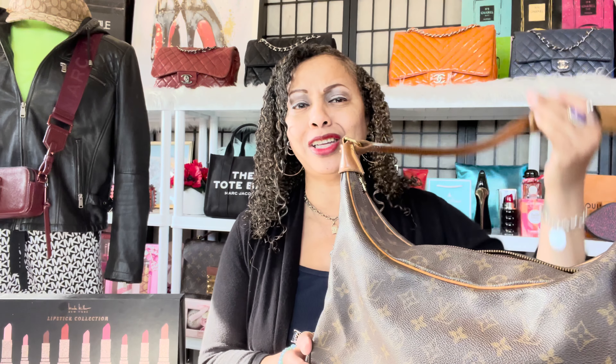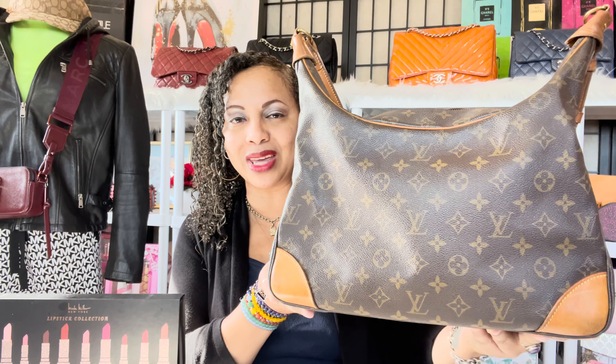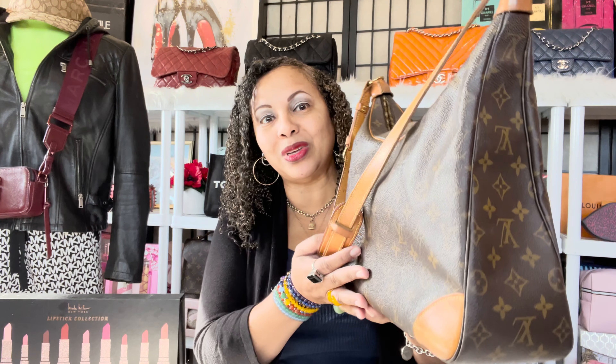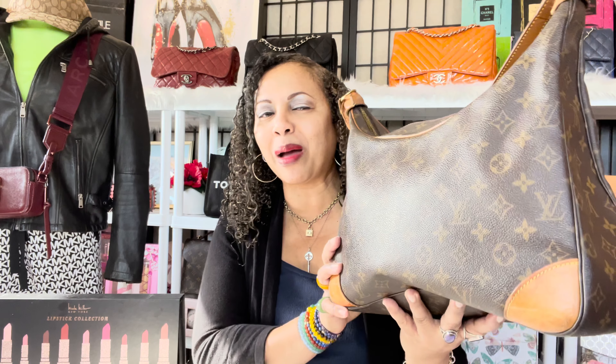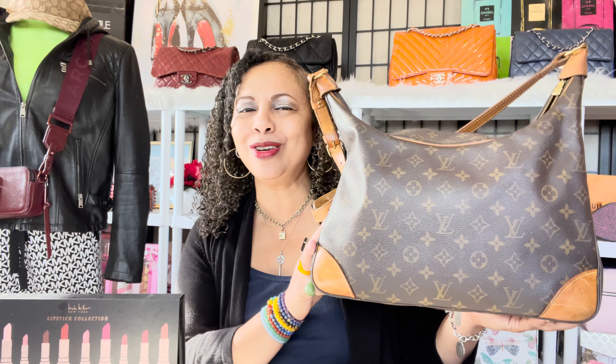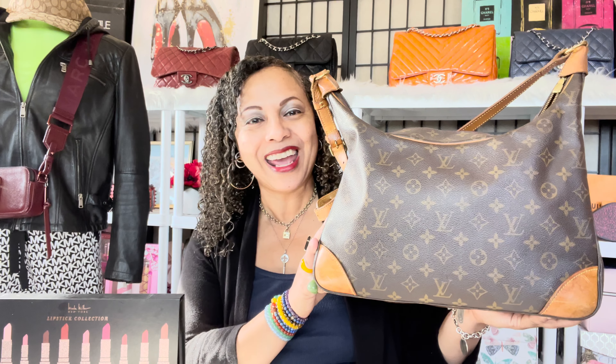Hi angels, how are my divas? It's LV Lux Girl back again with another video. Today I wanted to do a quick review of a bag I've had in my collection for a very long time — the Louis Vuitton Balon. If that's something you're interested in, go ahead and hit the like button, subscribe to the channel, and hit that notification bell so you'll be notified whenever I upload.